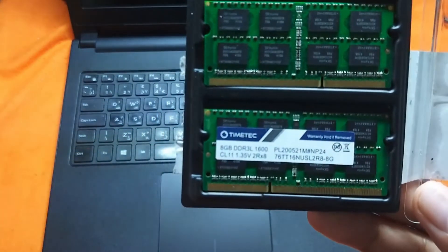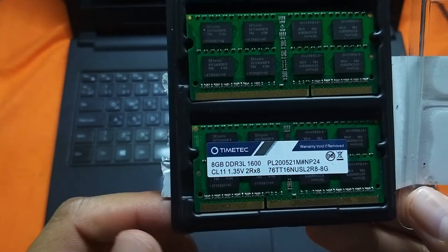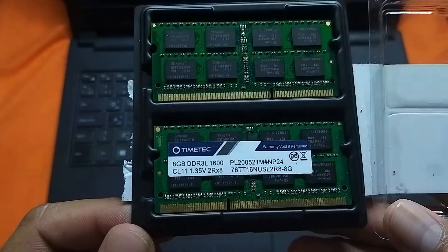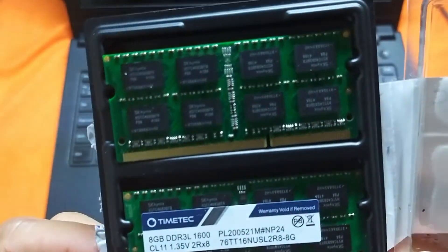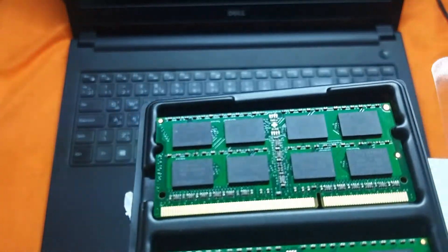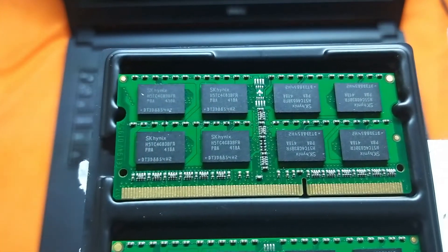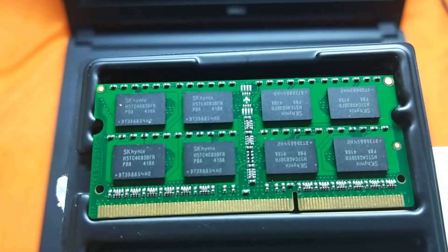The delivery arrived in just one day. Let's check the physical aspects of these TimeTech memory modules. As you can see, HINEX is the chip being used by TimeTech.